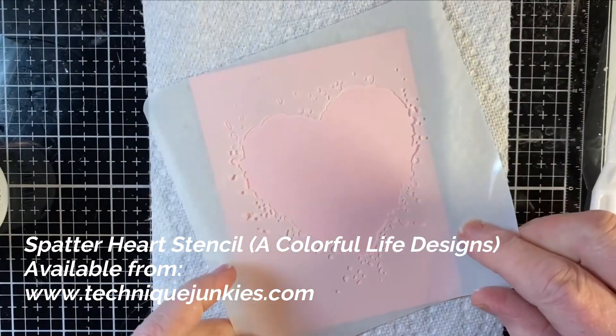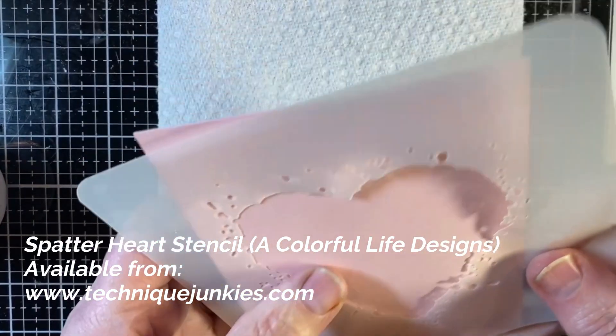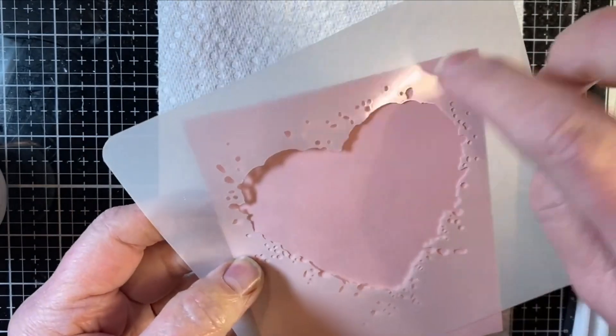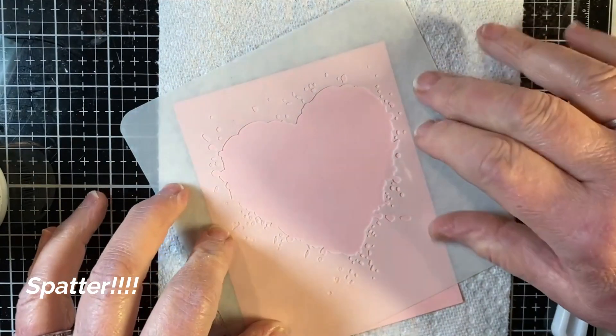I think you can see it better here — Splatter Heart, which is a new heart from A Colorful Life Designs. It's a big open heart and it's got splatter along the edges, which will look really great with a foil.